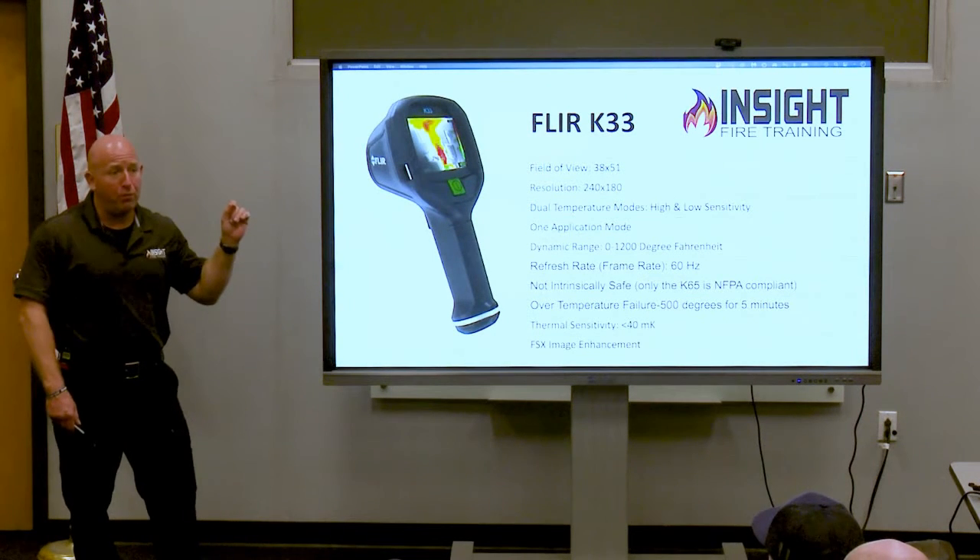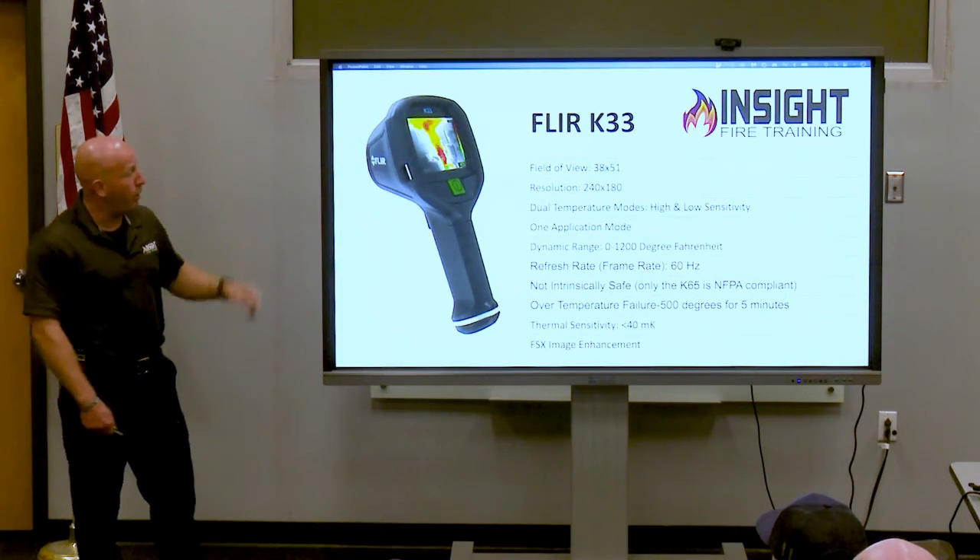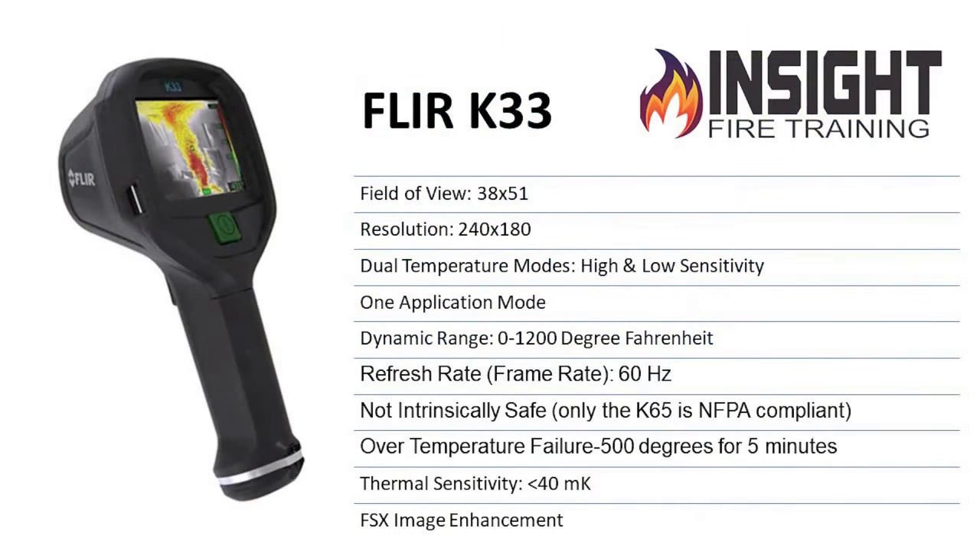If you are using AFG funds, you have to buy an NFPA 1801 certified camera that meets the new standard. Hear me when I say that, because there are departments that have messed up and turned around and had to give the money back. Write your own check.